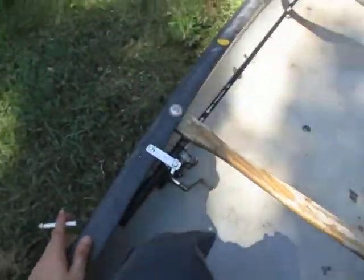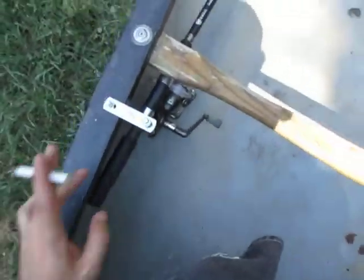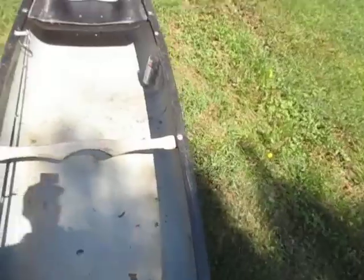And that's how you can install rod holders in your canoe for two dollars and seventy-nine cents on each side, folks. Thank you for watching and hit that subscribe button.